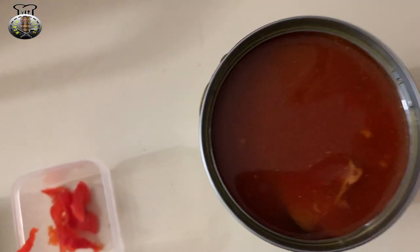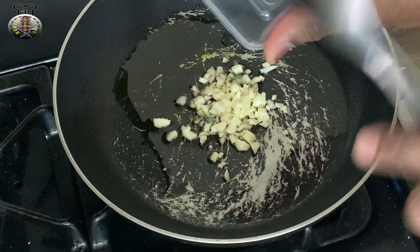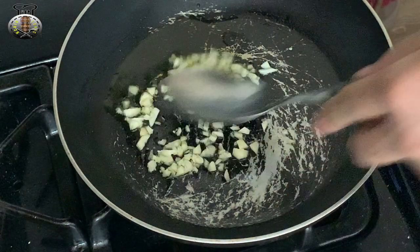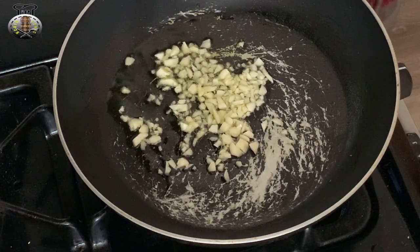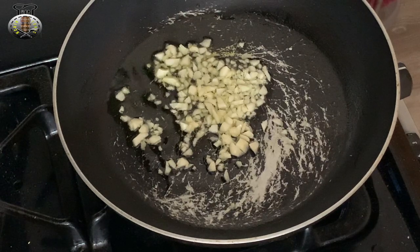My oil is getting hot, so here I have my frying pan on the fire with hot oil. I'm going to go ahead and add my three cloves of garlic into the frying pan. We're going to allow the garlic to release all its flavors before we add any more ingredients. Mix this up a little and make sure the garlic releases as much flavor as possible within about a 45-second time span — you don't want to overcook or burn your garlic.